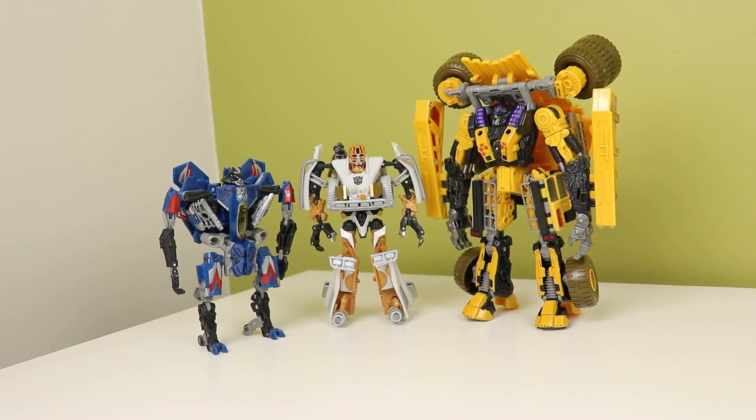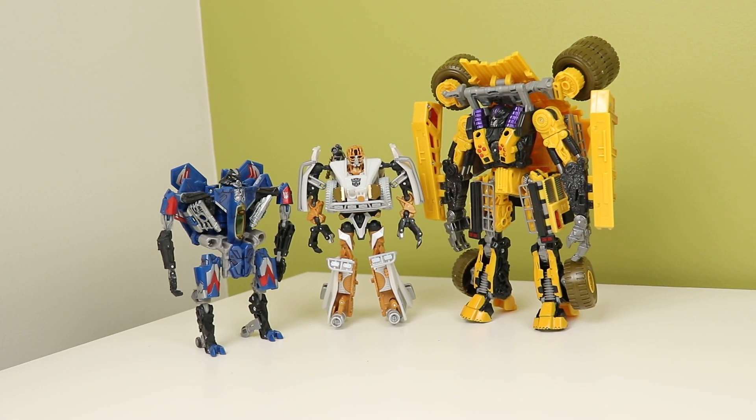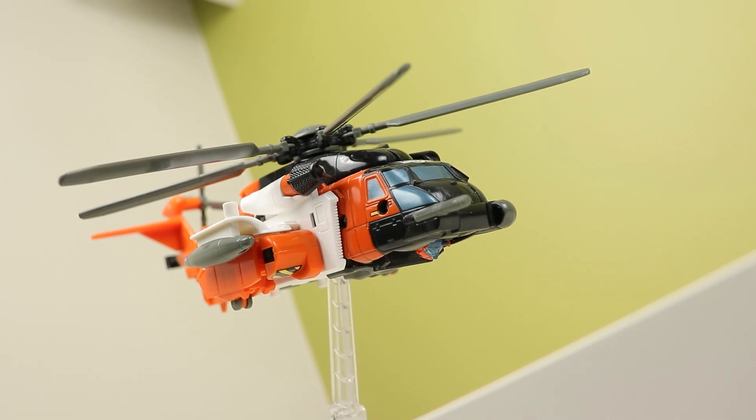Movie Evac. I've said it before how much I love these and how I want them to come back. Now imagine if these came back and we got this deco in the Grindor mold, because it has the better hands. That would be something I would 100% buy.